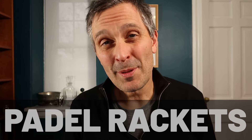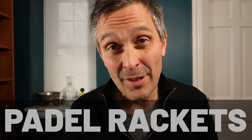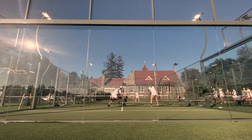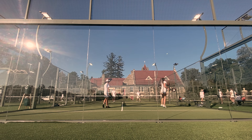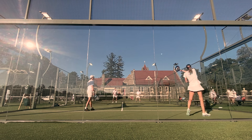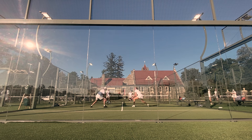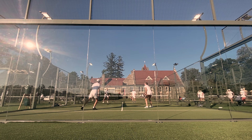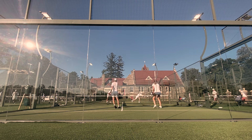Hey guys, it's Pierre, and in this video I'm going to explain everything I know about padel rackets. You may not have heard of padel yet — there are about 25 million players worldwide, but it's pretty new in the U.S. Everyone else calls it paddle, but we already have a paddle, so we call it padel to be different. Padel is a doubles game with glass walls, so you can play the ball off the wall, a little bit like squash. It's super fun, and you should definitely try it if you get a chance.